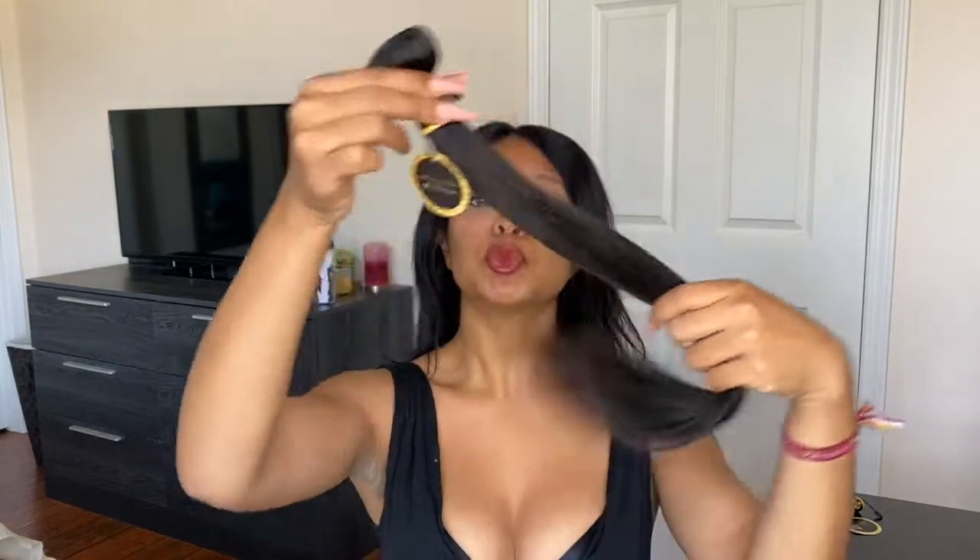They are premium human hair and oh my gosh, they feel beautiful. They are so gorgeously soft. They don't have any scent to them like some of the human hair that I've been sent in the past. I have three of them here in three different lengths — a 20 inch, a 22 inch, and a 24 inch.